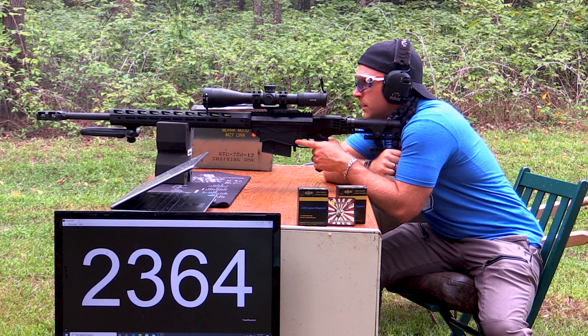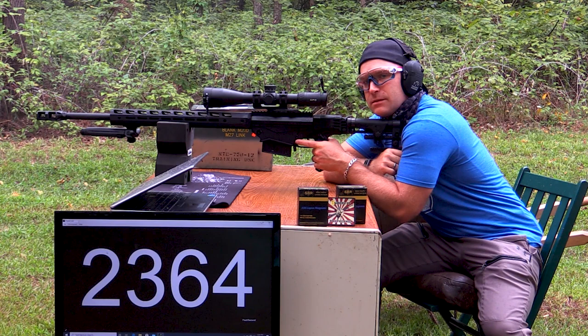Somebody did comment in one of the videos before that these seemed a little slow for a 300 grain. We're going to run the S&B 300 grain on the same day so we'll find out if that's true.